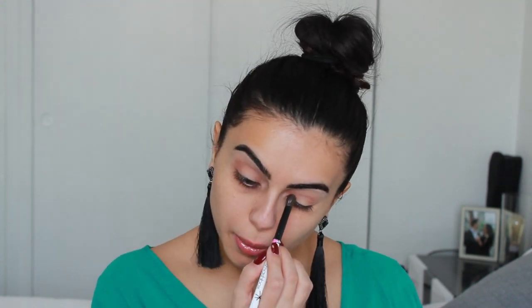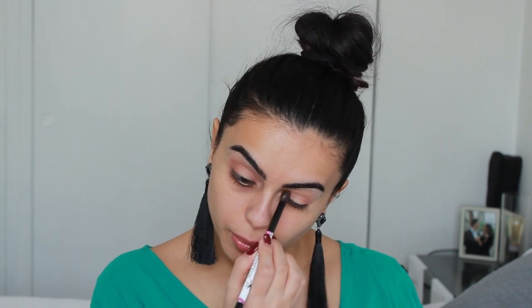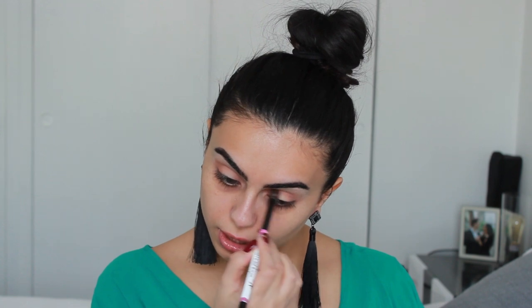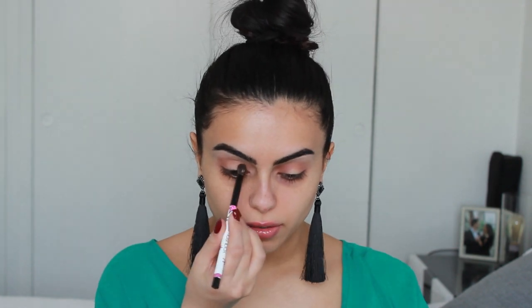I actually want a little bit more color in the inner corner, so I'm going to take the Define Brush by Smashbox and place it — same color, Cocoa Bear — and take it where I want it. That's the kind of look I want to get: a halo effect.